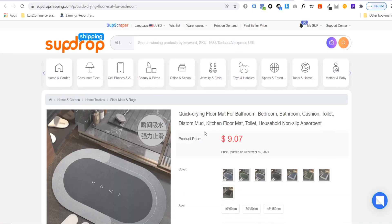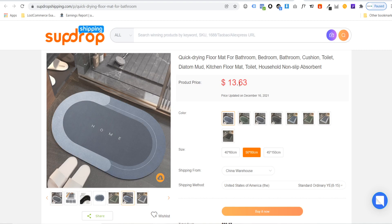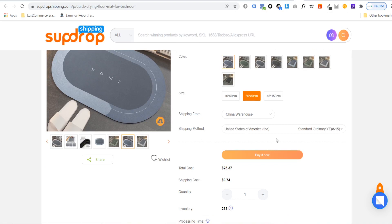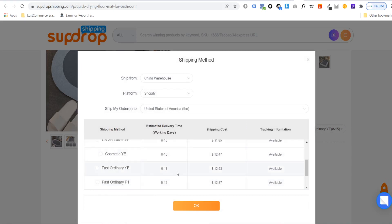Click on the product you want to import and check the different prices. Choosing a color and sizing, we can see the product is $13.63. Since this exact product is being sold for $55, that's a great margin. You can also choose your shipping method to see the total cost including shipping. The initial shipping is $9, but for $3 extra you can get it in 5 to 11 days. You can ship to any country — for the United Kingdom, paying $9 to $10 gets it there in 4 to 9 days.